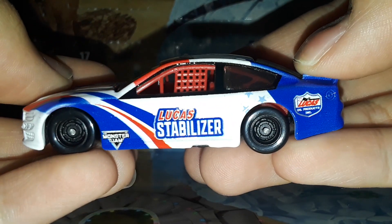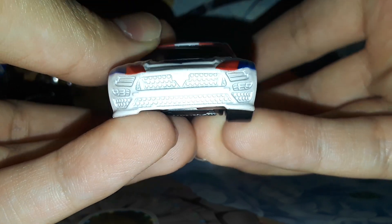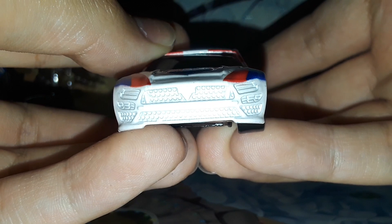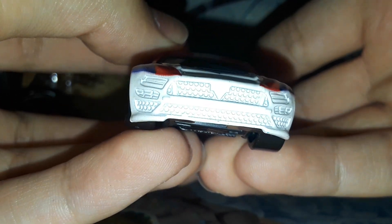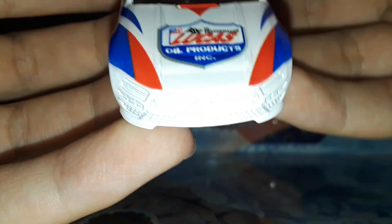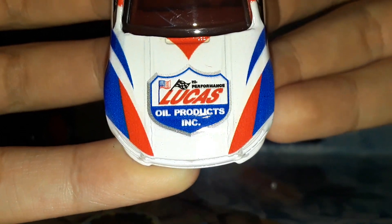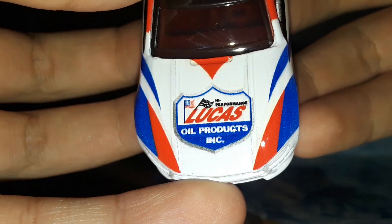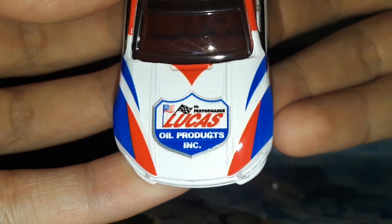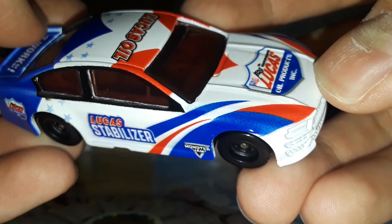Now we're gonna look at the fun part — the little NASCAR that comes with it. On the front you have the fake Mustang mold — it's got the Monster Jam logo where the Mustang horse would have been. There's no decal for the headlights or grill; they molded out all the details but left no decals. They're all Mustangs — no Camry or Chevrolet Camaro. On the hood you have 'Lucas Oil Products Incorporated — High Performance.' This is definitely not the Kyle Busch paint scheme; it's based on the truck itself, pretty much the same scheme onto a stock car.